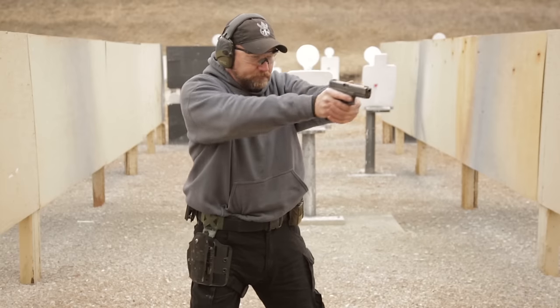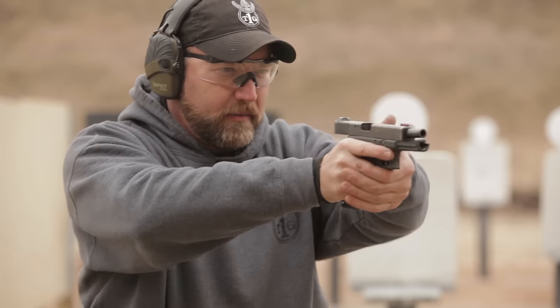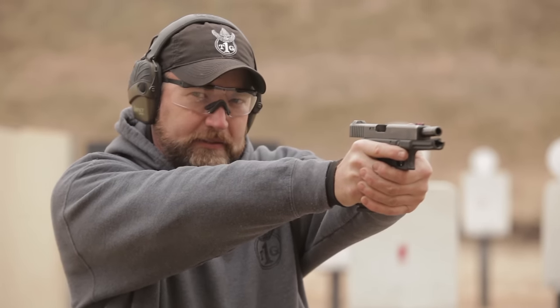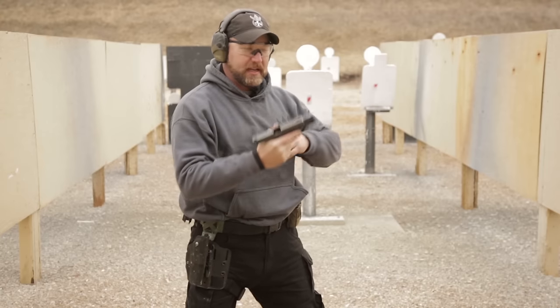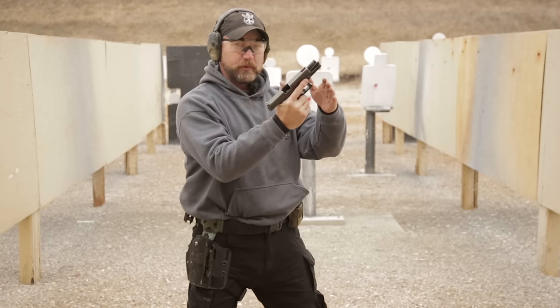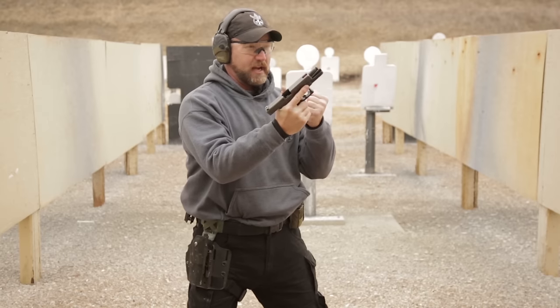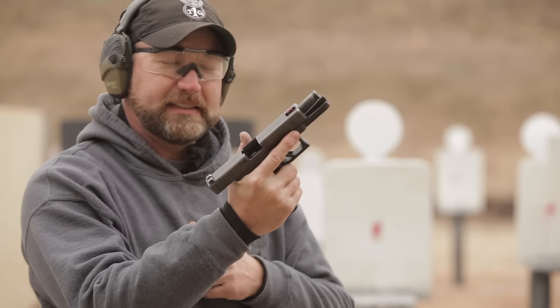So if we draw the gun and we have fired our last shot, the slide is locked to the rear. We want to bring the gun into our workspace — we don't want to leave the gun out here, and we don't want to bring the gun down here. Our workspace will be right in front of us. From this position I can look through the gun to see if there's anything coming at me, but also I can identify if there's an issue with the gun and see any problems on it.